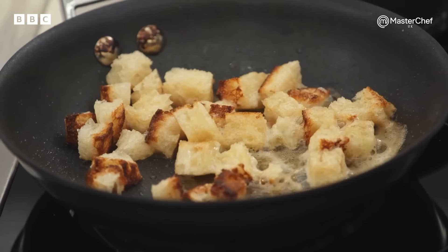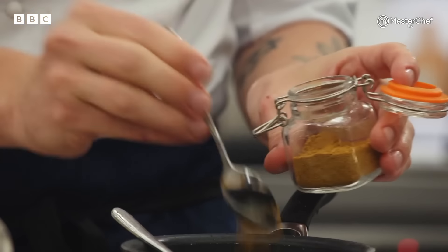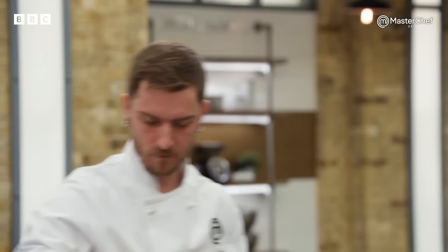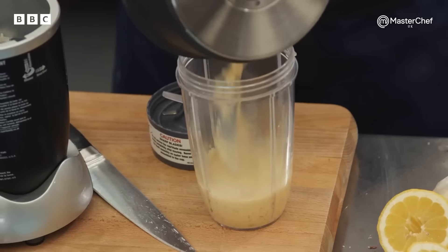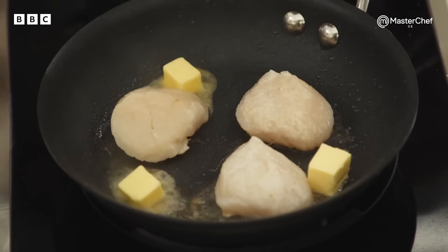Buttery croutons, but he's got to make sure the heat's not too hot so they don't burn. Tell me about the butter sauce — how are you making that? I'm just going to take some butter with curry powder in it. John, you've got a couple of minutes left. Are you happy with everything? Yeah.